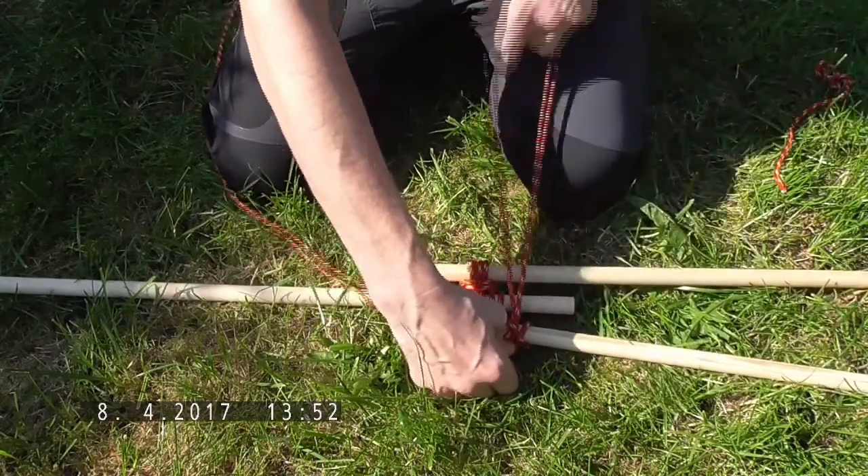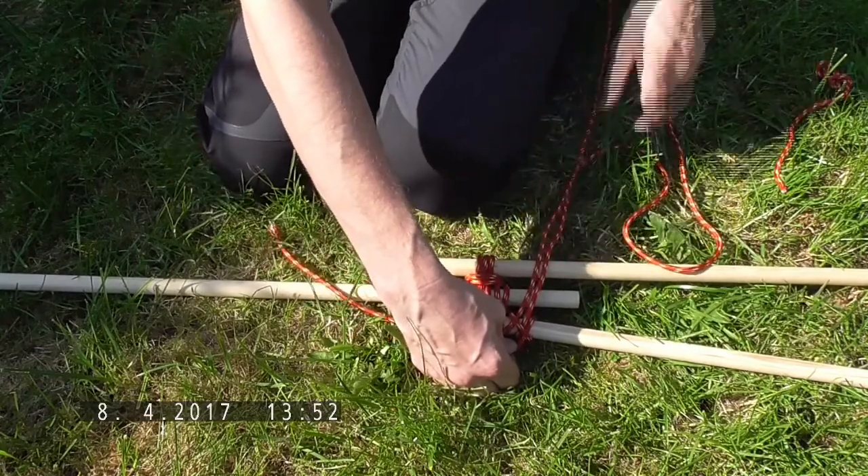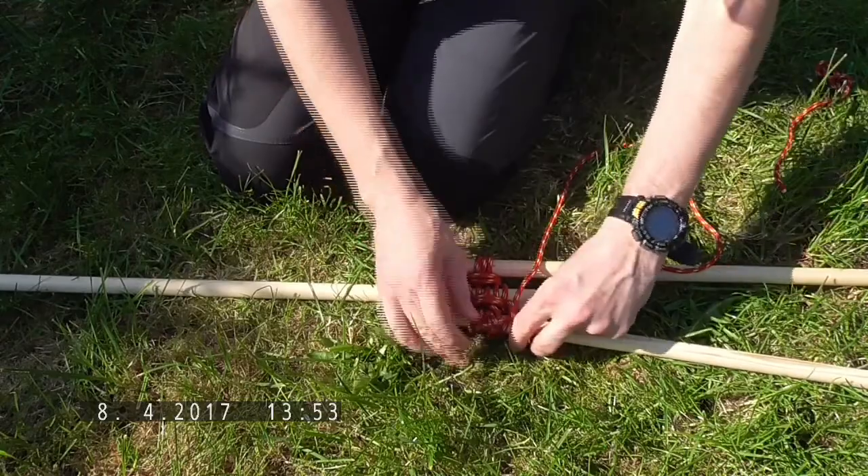Pull it through, and as you can see we've got our clove hitch, so we can just tighten it down here like this.